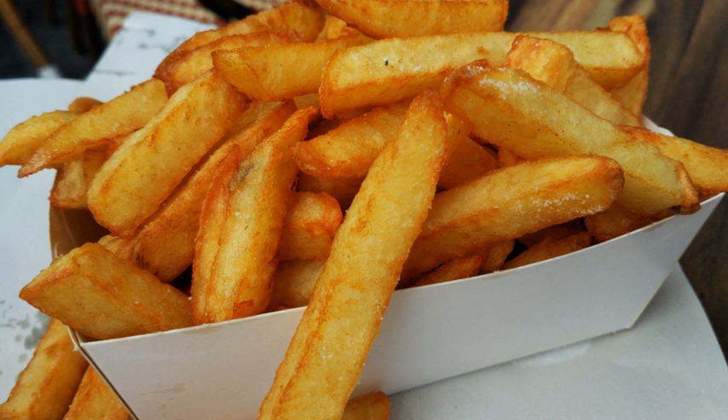Fries tend to be served with a variety of accompaniments, such as salt and vinegar, pepper, Cajun seasoning, grated cheese, melted cheese, mushy peas, heated curry sauce, curry ketchup, hot sauce, relish, mustard, mayonnaise, béarnaise sauce, tartar sauce, chili, tzatziki, feta cheese, garlic sauce, fry sauce, butter, sour cream, ranch dressing, barbecue sauce, gravy, honey, aioli, brown sauce, ketchup, lemon juice, piccalilli, pickled cucumber, pickled gherkins, pickled onions, or pickled eggs.